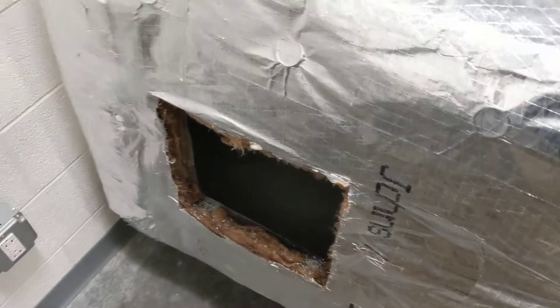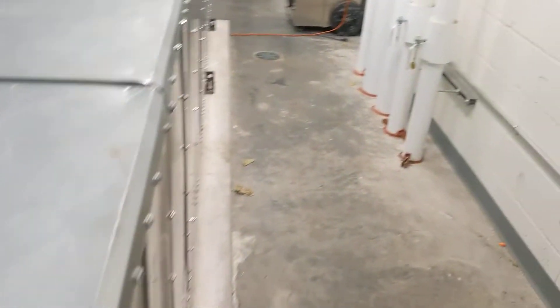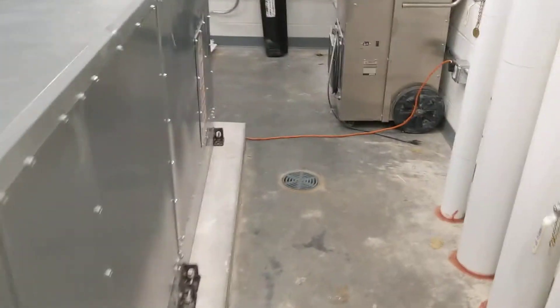So just a quick video. I wanted to give you a look at how we install access doors, how we actually gain access to the ductwork in order to clean it, and how we gain access to the air conditioning units themselves to clean them.